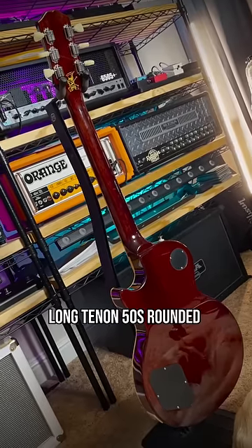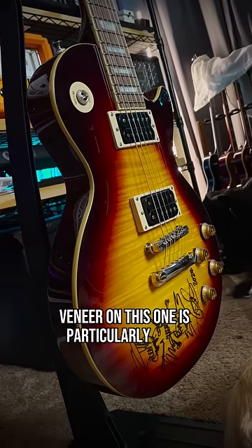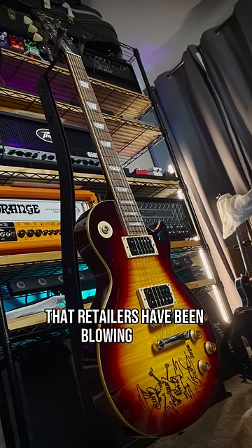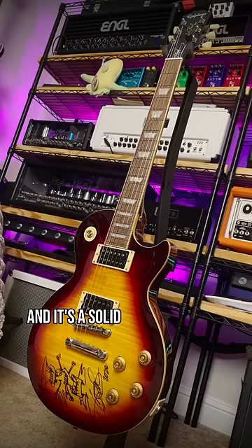Mahogany body, long tenon 50s rounded mahogany neck, laurel fingerboard. The figured maple veneer on this one is particularly cool — makes up for the missing switch tip that sheared off in shipping. A few of you have told me that retailers have been blowing these out for about $500, maybe because of new rumored Slash colors.